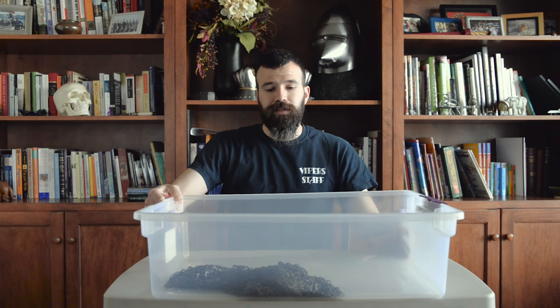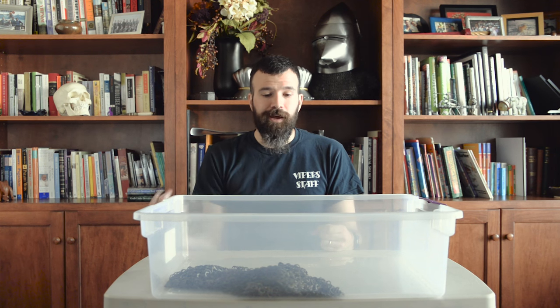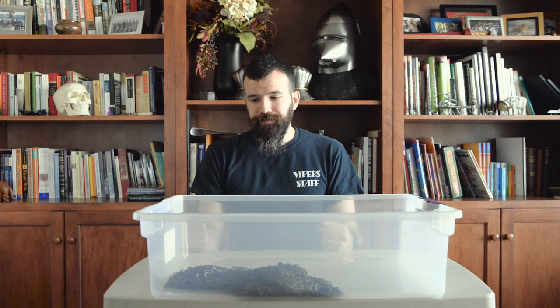So the first thing we're going to look at is degreasing your mail. Mail typically comes packed in some sort of grease. If you buy a mail shirt, an aventail, a skirt, or whatever, it comes packed in some grease from the manufacturer that you don't really know what it is. Some of it smells absolutely horrible and it's not something you really want to put on yourself. Some people will tell you not to remove the grease — that it's protecting it from rust, and it is. That's why it's on there, to keep it rust free in transport. But I'd rather use my own personal methods for corrosion control on a mail shirt than just relying on whatever the manufacturer decided to pack it in.